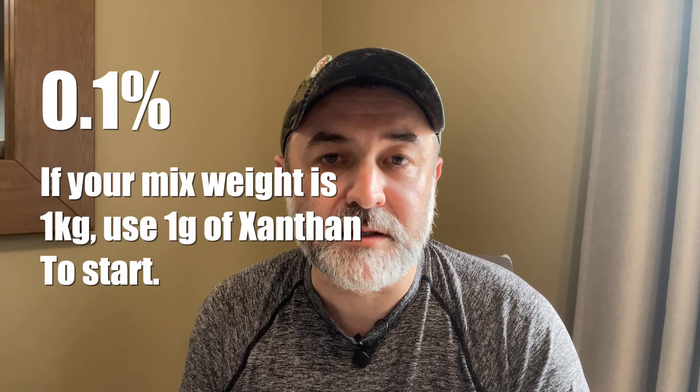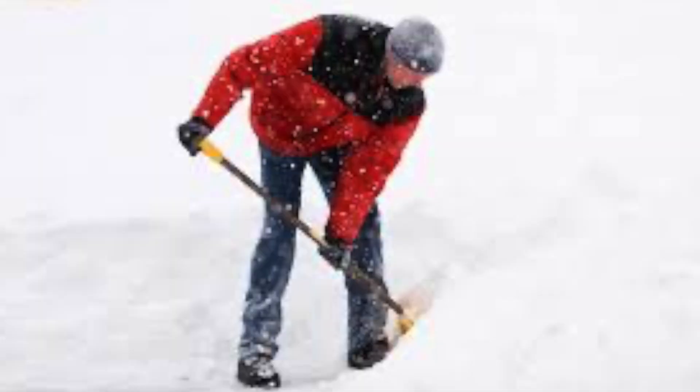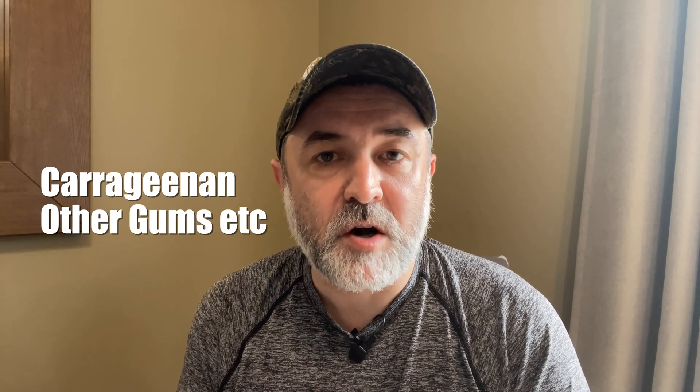So how much do we need to use? As with most stabilizers, it's recommended to start with 0.1% of your base mixture. You'll need small scales to measure such light amounts — it's very difficult to use a teaspoon and get an accurate measurement. Another benefit of xanthan gum is that it acts as a stabilizer, an emulsifier, and it also aids mouthfeel and texture. So it's a good general stabilizer to use if you don't want to go out and buy different types of carrageenan and guar gums. If you want to start stabilizing your ice cream, xanthan gum is a really good place to do so.